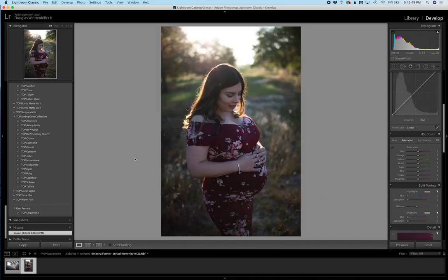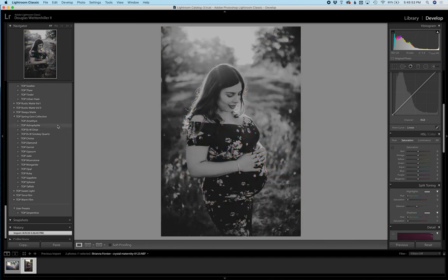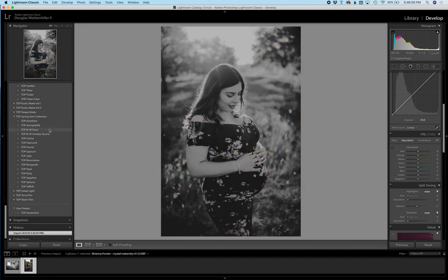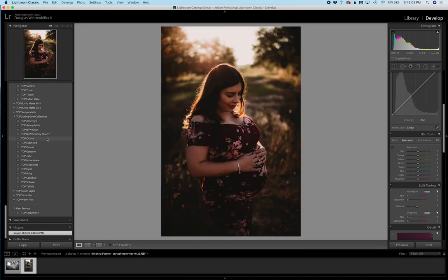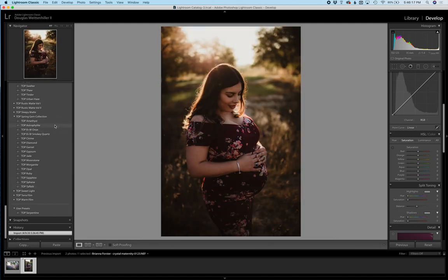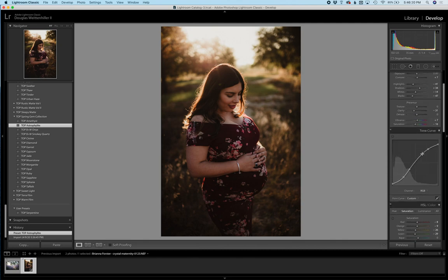So you can see the difference between them. What I'm going to do is quickly scroll down so you can see the beginning here, and then as I roll over each preset it's going to give an example of what it will look like with the preset applied. You can tell — beautiful, rich, velvety tones.